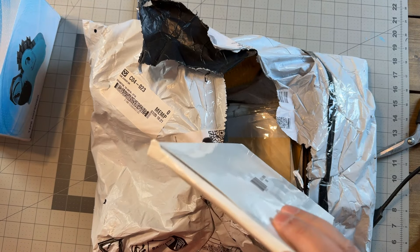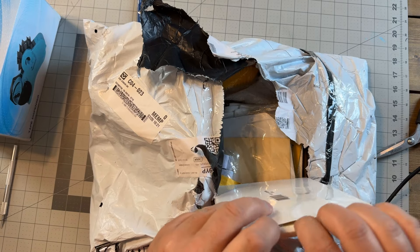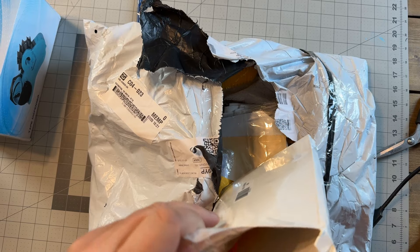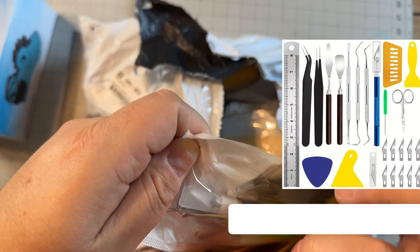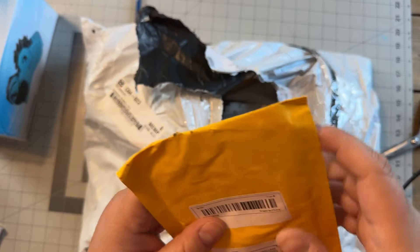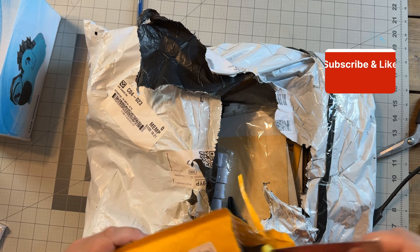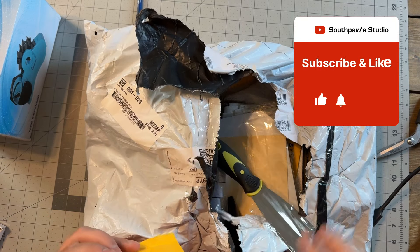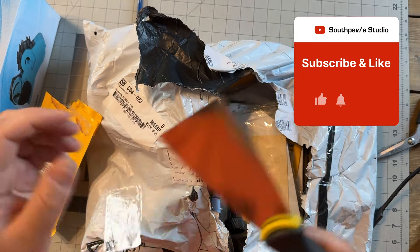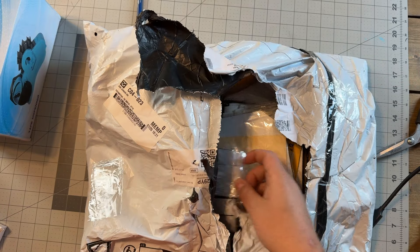I don't know what these are, let's take a look and find out. It looks like it is a set of vinyl tools — we'll take a deeper dive into that in a second. Everything's nicely packaged, I will say that. These appear to be a 3D printing slash vinyl little scraper. I've been needing one of those for vinyl and 3D printing stuff.